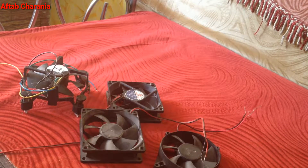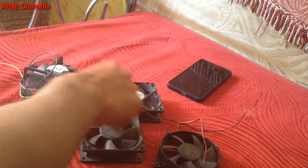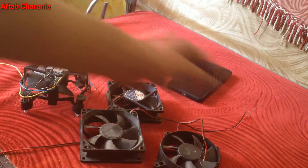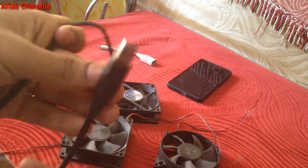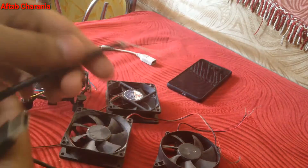As you can see I have four CPU fans and I have my smartphone. The other things you need are a USB to OTG cable, or micro USB to OTG cable, as well as a micro USB to USB cable.